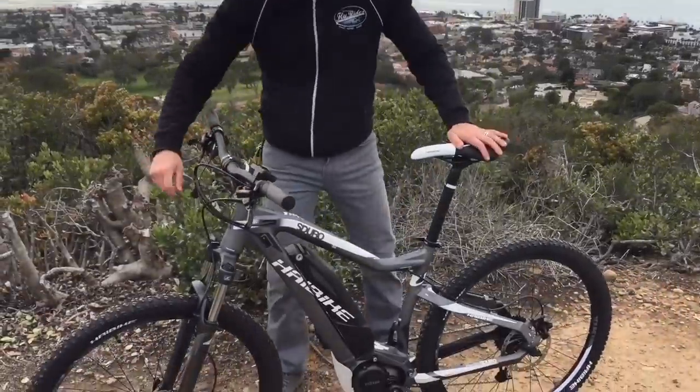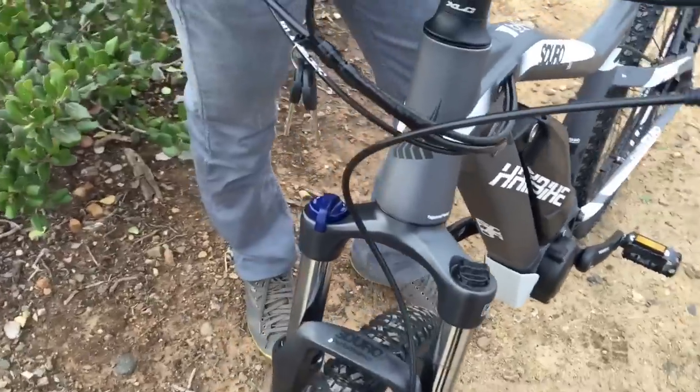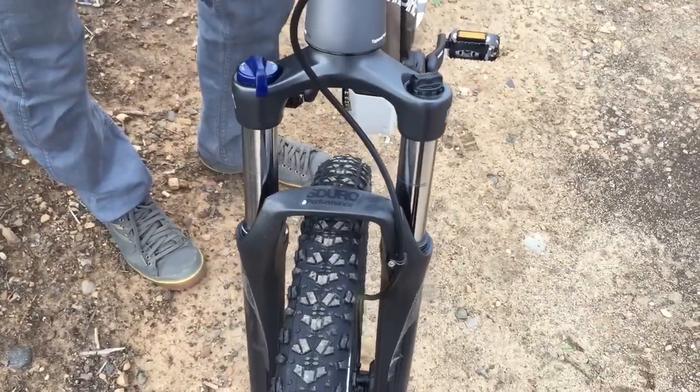It's also got your front fork right here — front fork suspension. And you can adjust the float on it.